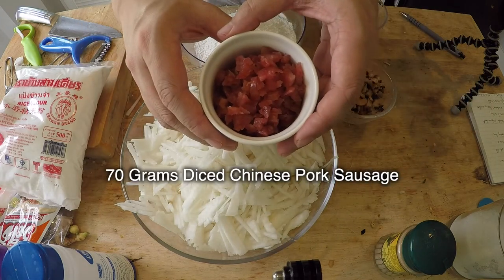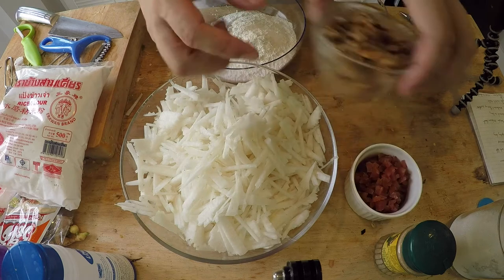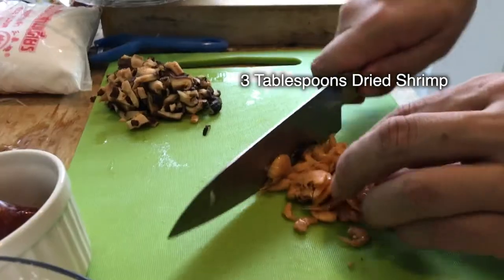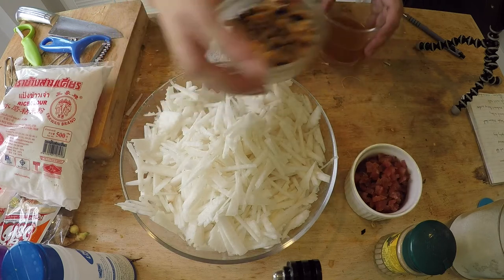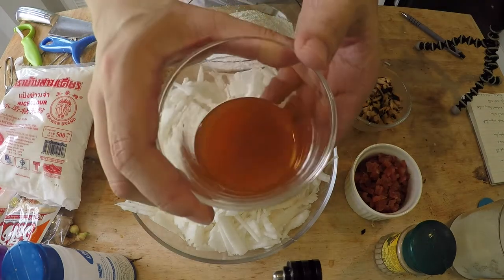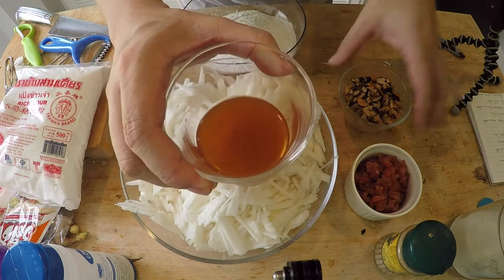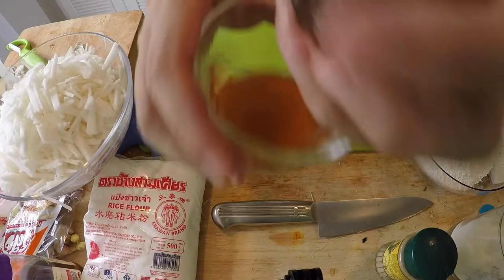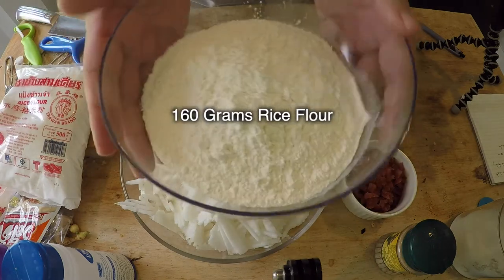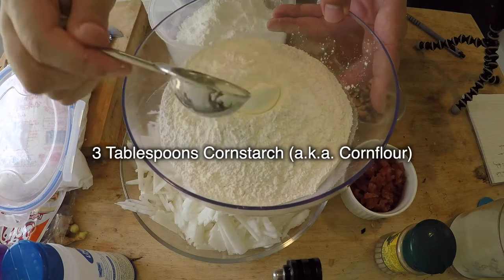I've got 70 grams of Chinese sausage — pork sausage — and you need pork sausage because it's fattier. I also have three medium-sized shiitake mushrooms plus three tablespoons of dried shrimp. I soaked the mushroom and the shrimp in one cup of boiling water for about 30 to 45 minutes. What you get left over is this flavorful water, packed full of mushroom and dried shrimp flavor. Once soaked, make sure you squeeze them to release the water inside into the cup. And here's the glue that holds everything together — 160 grams of rice flour — plus three tablespoons of cornstarch.